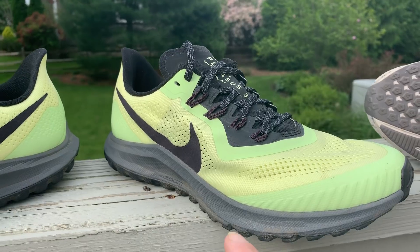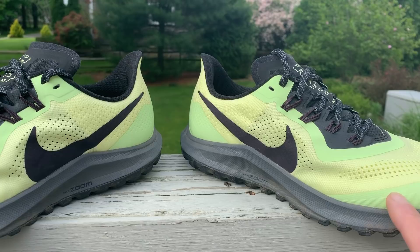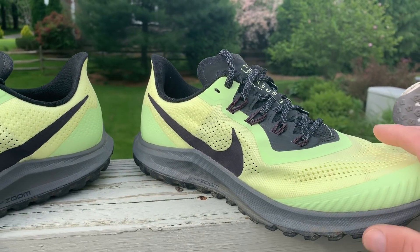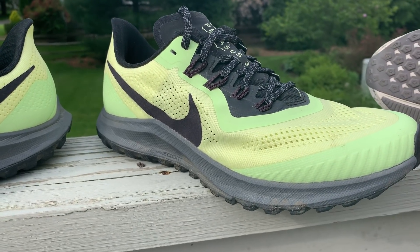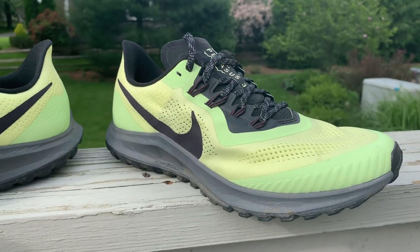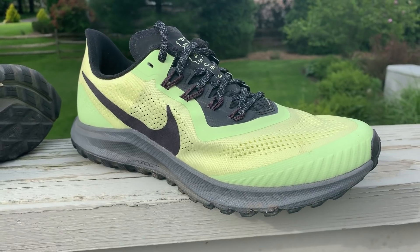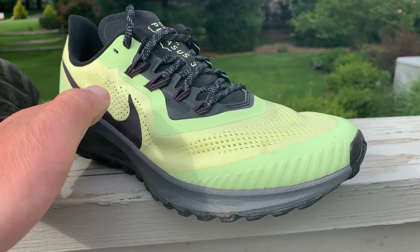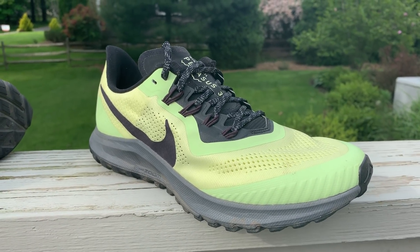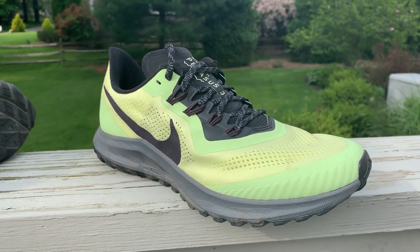It has a dual zoom air system with a bag in the front and a bag in the rear, so it makes it quite a flexible shoe. Actually so flexible that we found you really can't give this shoe the mountain moniker, because on more technical terrain it's a bit tippy and unstable. But for smoother trails it's fantastic. The standard Pegasus has a full length air zoom bag and is stiffer.